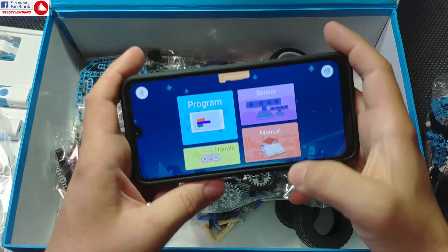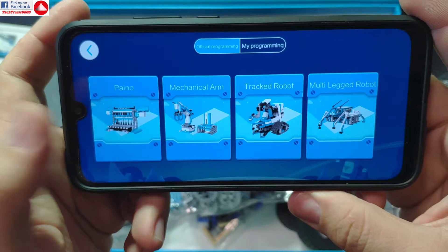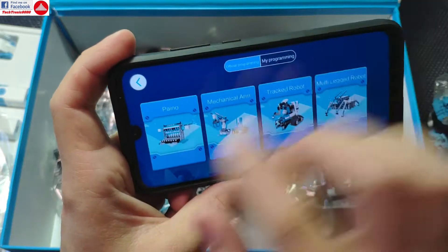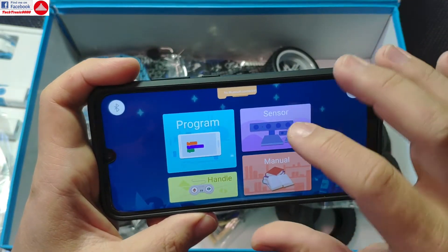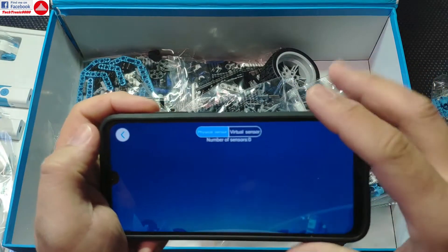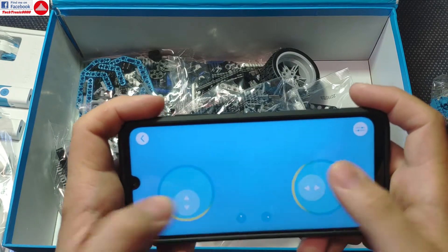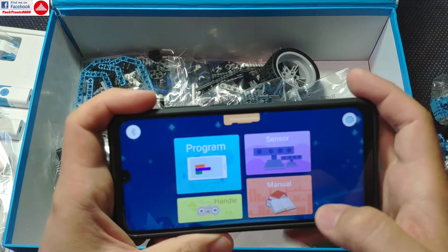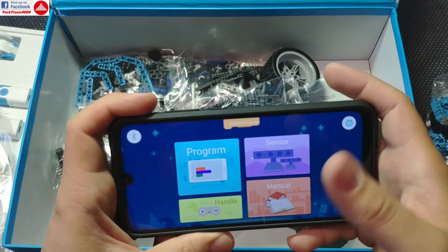It comes with a smart programming app where you can program your models. You can do an automatic piano, mechanical arm, track robot, multi-leg robot, and so on. You get the programming for these models and you can also create your own. There are options for sensors, virtual sensors, and you can manually control your contraption after it's built.